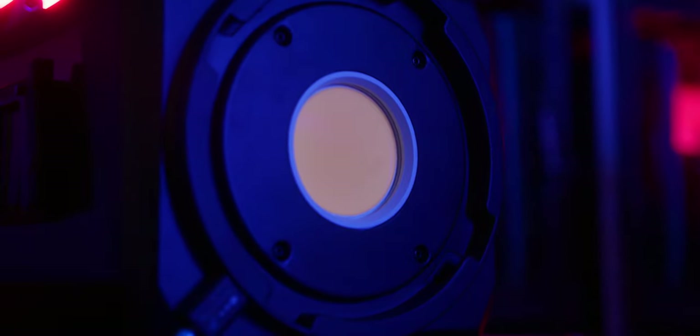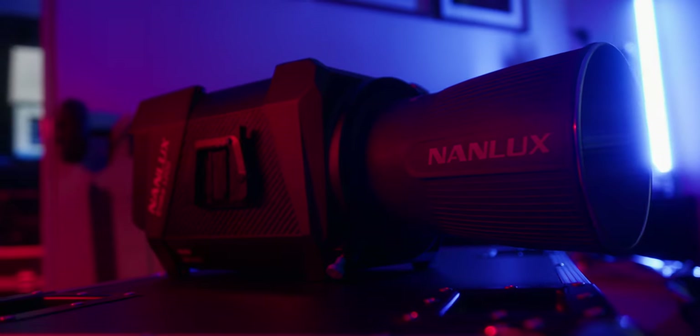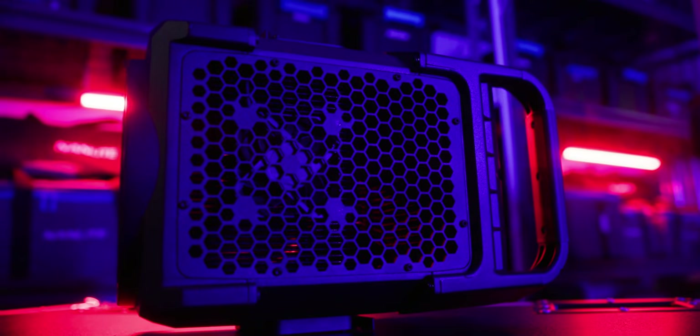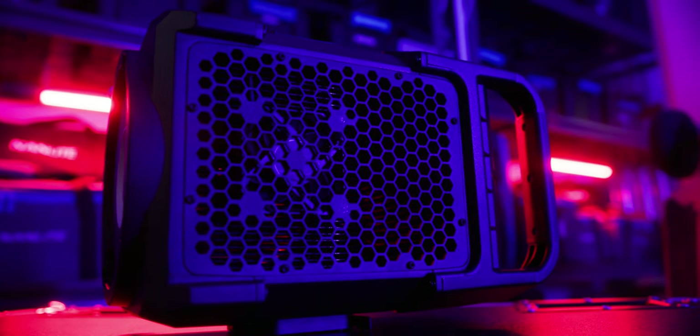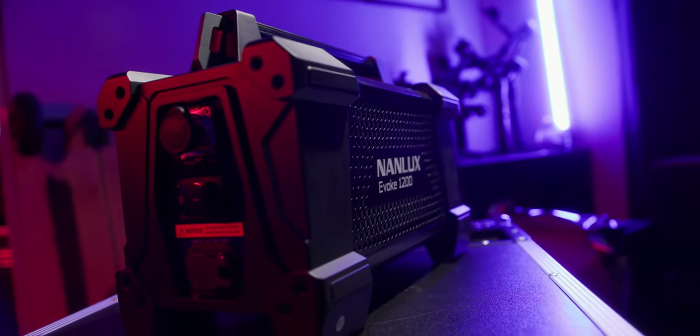Some specs of the Nanlux Evoke 1200: it is a 1200-watt daylight-balanced COB-style light. It outputs flicker-free controllable light and is apparently comparable to a 2500-watt HMI Fresnel. It has a CRI of 96 and a TLCI of 97.